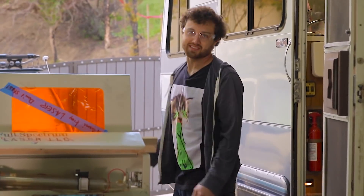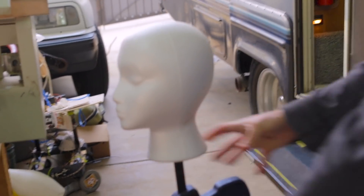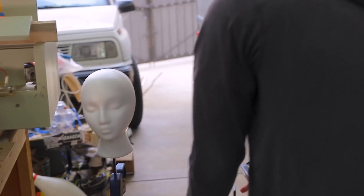I think we might be geniuses. We got a clamp. Now we need another clamp. Shove this. Oh, there's a hole in it. Yes! It's so good.